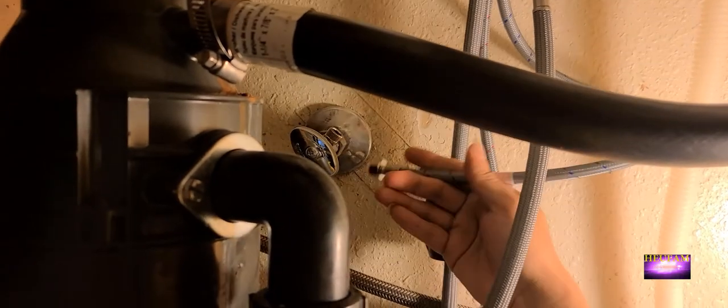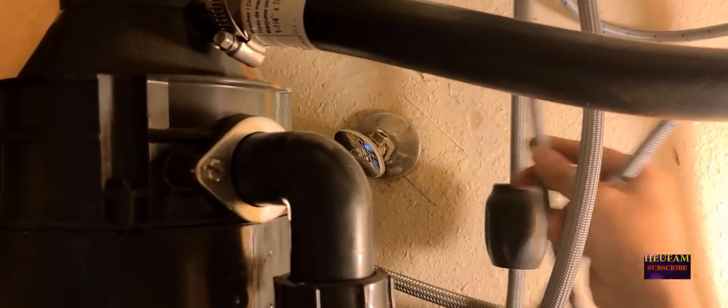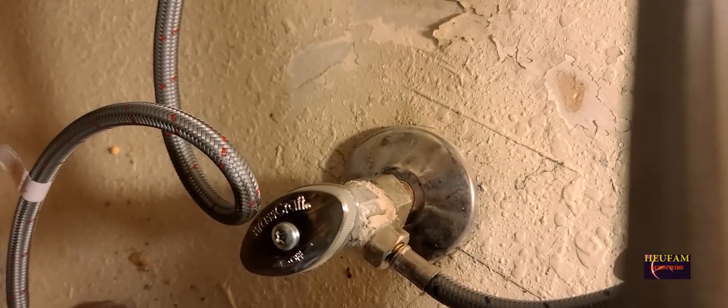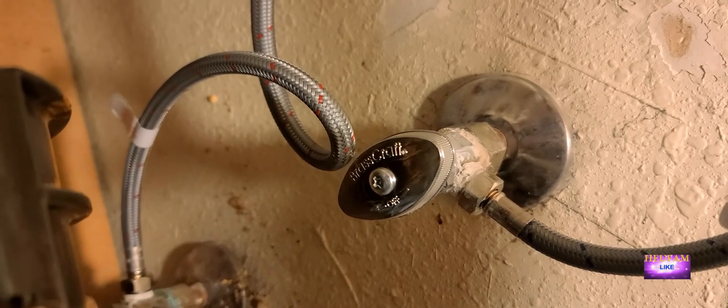Now all you need to do is connect all your water supply lines — make sure hot goes to hot and cold goes to cold. The water supply lines are marked: blue is cold and red is hot. I'm gonna connect the cold one first. Once you put sealant on your threads and put everything together and nothing is leaking, you're all good.